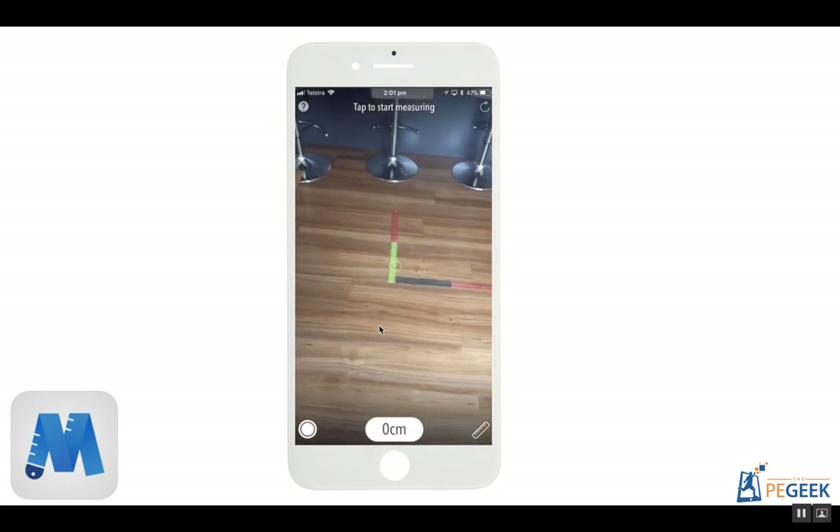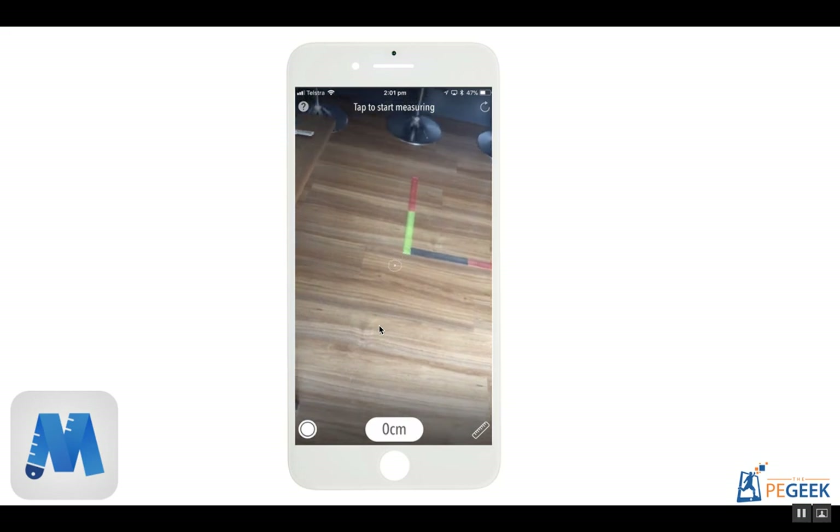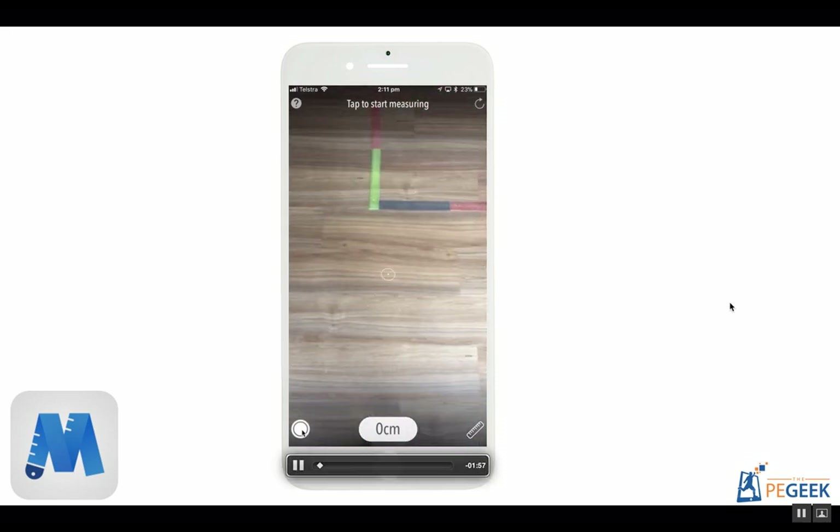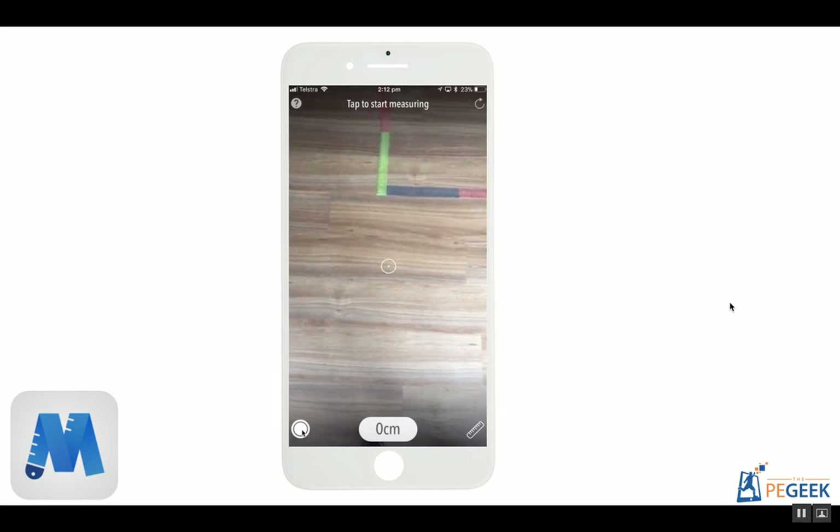Let's have a look at how the app goes measuring this. The known distance is 210 centimeters, and we're going to see how it measures that. For best optimal recording and measuring, you should be outdoors with direct sunlight so there are no shadows. I wanted to record this close to my computer and Wi-Fi, but you're going to see that even with those conditions, it is incredibly accurate.